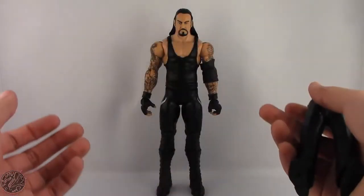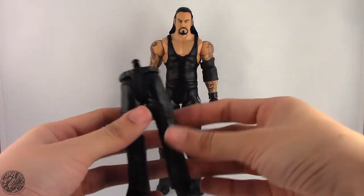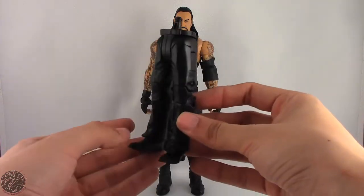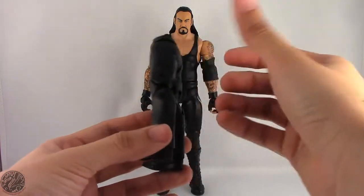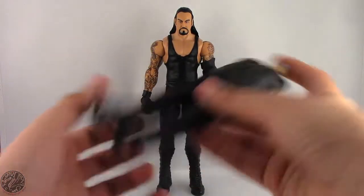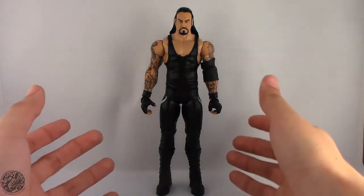Here we have the Undertaker posing out of the packaging. Before we get on to the figure, let's go on to his accessory — his one and only accessory being the legs of Paul Bearer. Really looking forward to putting Paul Bearer together. If you got Rusev, you also have the torso, so you just go ahead and peg those together and you have the majority of Paul Bearer.